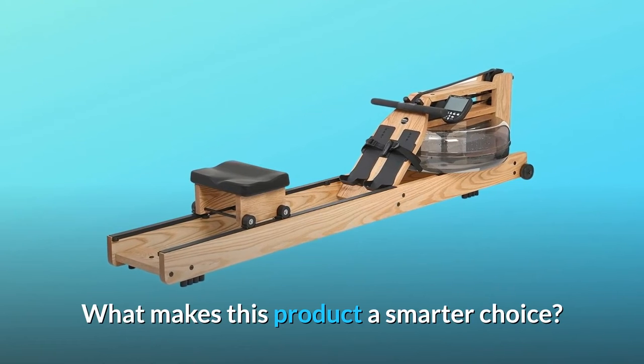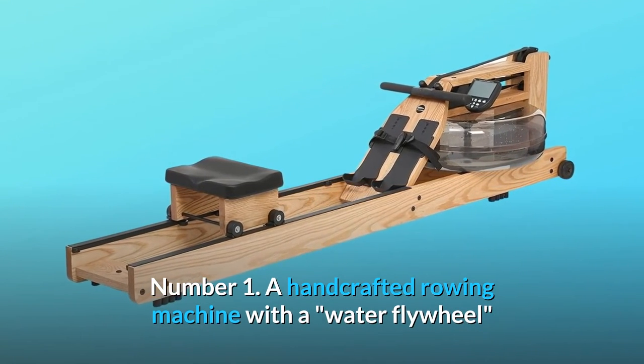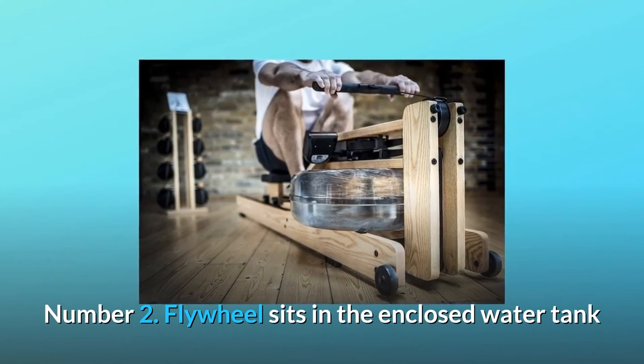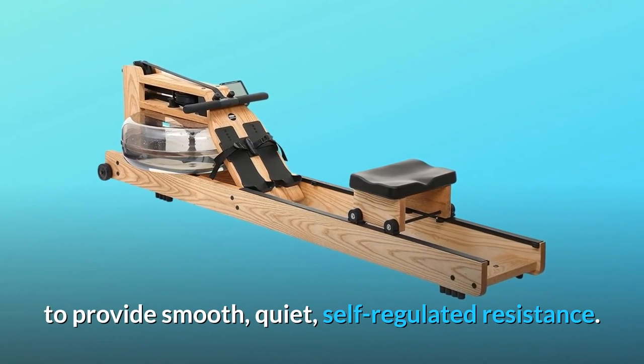What makes this product a smarter choice? Number 1: a handcrafted rowing machine with a water flywheel that replicates the actual rowing feel. Number 2: flywheel sits in the enclosed water tank to provide smooth, quiet, self-regulated resistance.